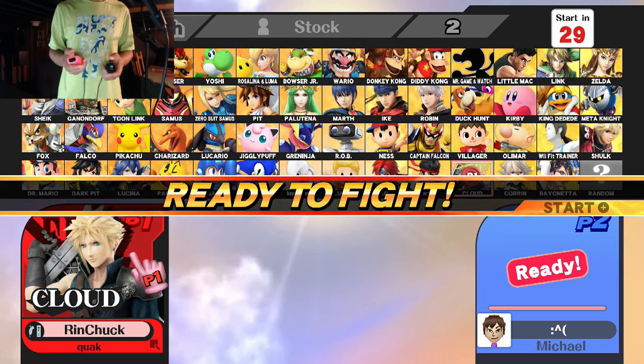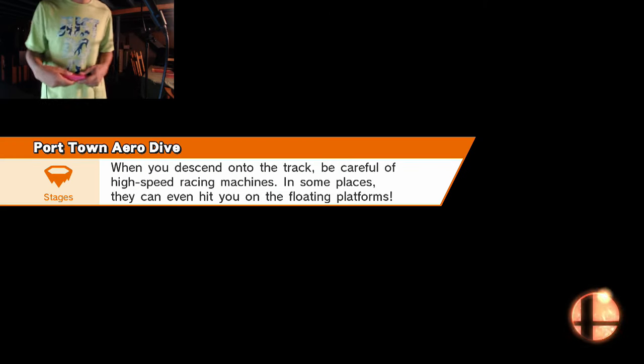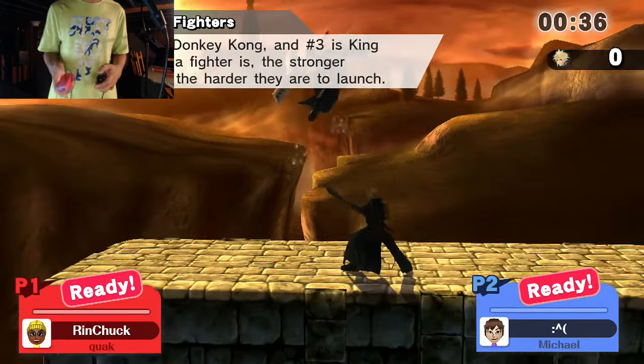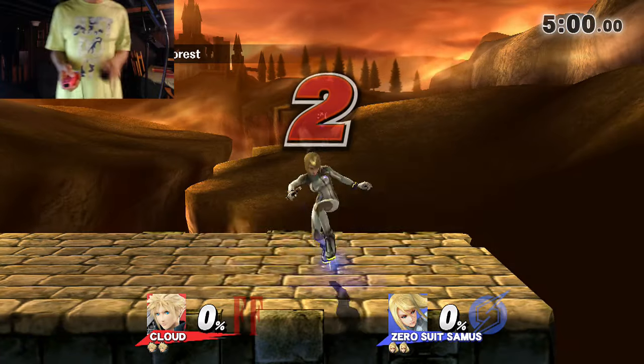I can do this, right? Oh it's one and two. My sister whenever she plays with me she plays like this — she sucks. How do I up air? Oh, I get it — there's no C-stick so I have to manually put them in there. We have a tryhard ZSS.